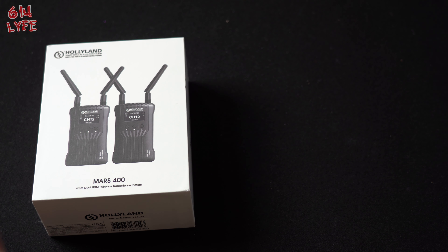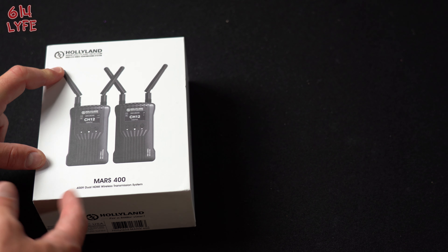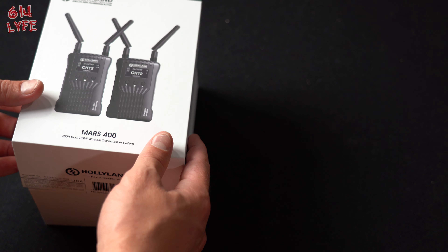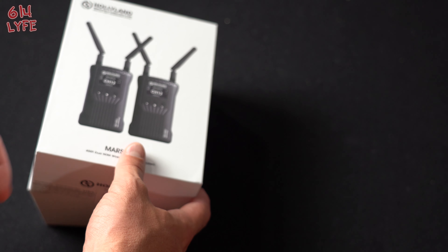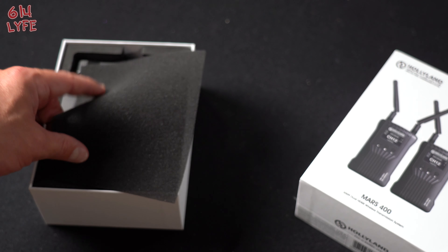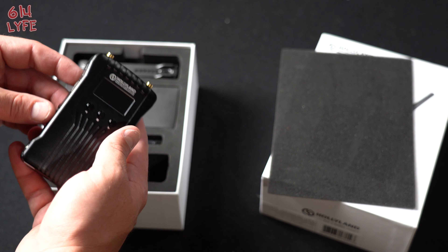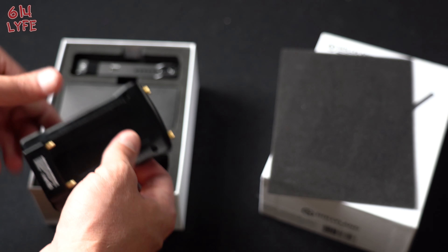What we're going to do right now is the unboxing. So this is the Hollyland Mars 400. It's a 400-foot range transmitter of video from your camera to anything that has an HDMI input, any monitor, or your smartphone. So now we have the RX, which is the receiver. First impression — very, very well built. It's all metal.